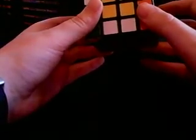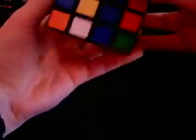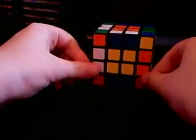Now from here, you do the double algorithm — that's what I'm going to call it. And the double algorithm goes like this: Down star, R, front prime, up, R prime, front, down prime star. And you've just solved all the sides.